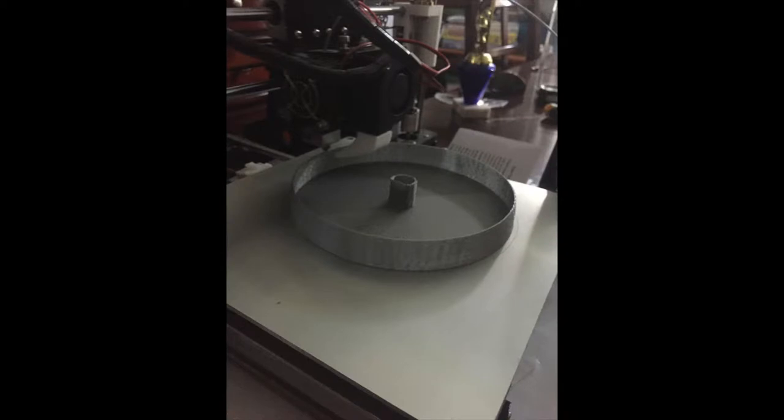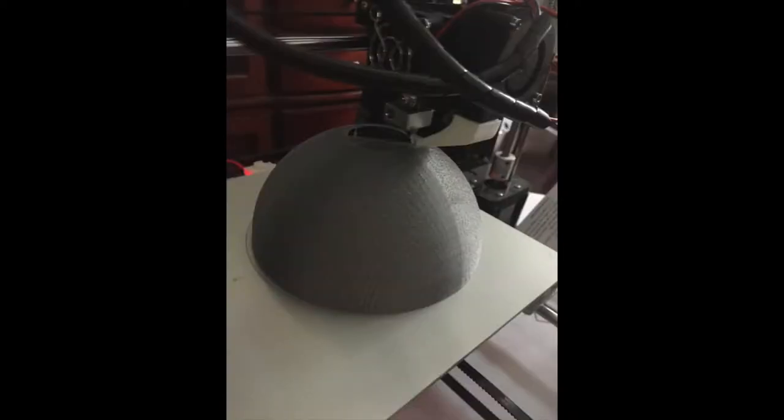So I got the model finalized and printed off about three. We're going to try our spinning tests and our still shot tests.